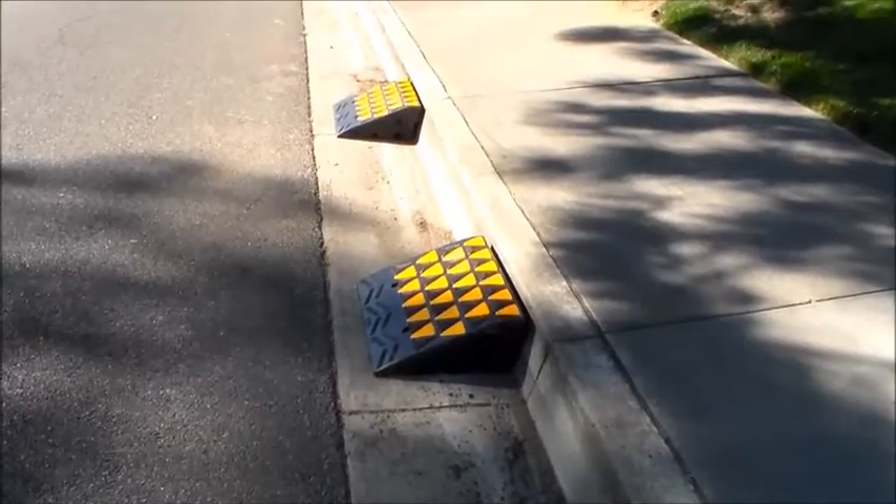Hi, welcome back to another video from campingandfishingcalifornia.com. I'm Randy and today we're going to talk about an item that you probably don't need when you're camping, but something that you can use when you're at home. Today, we're talking about curb ramps.